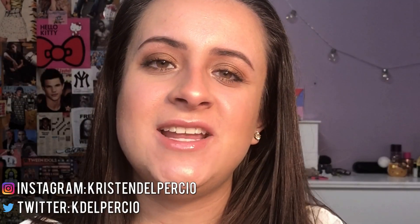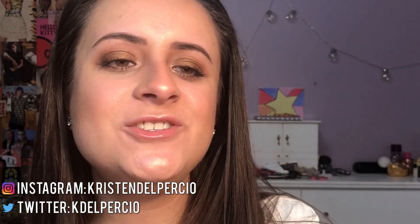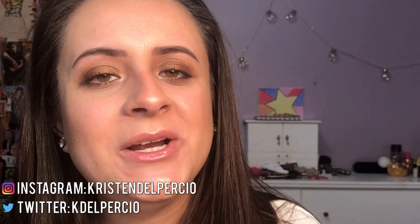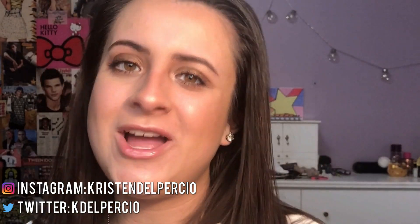Hey guys, and welcome back to my channel. In today's video, I'm trying out a beauty blender for the first time. So if you want to see my experience and hear my final thoughts on the beauty blender, then keep watching.